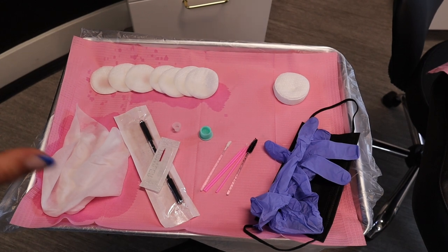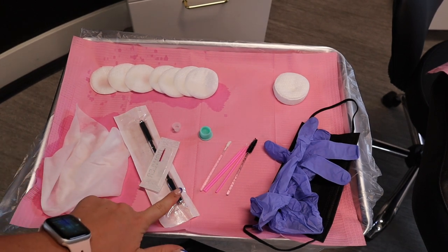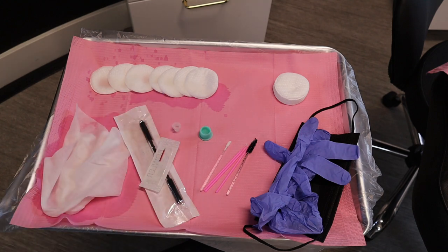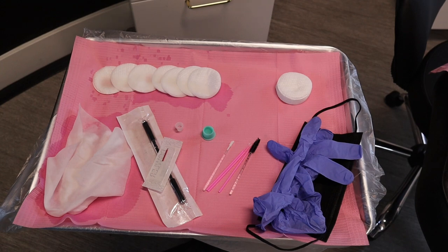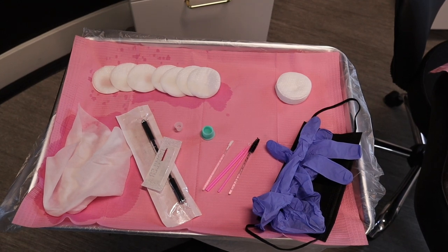When she's done numbing, I will color match her and place my pigment into the silicone cup, throw away the trash from used supplies, keep micro swabs clean on my tray, and only have on there what I really need. Then I'll be good to go and ready to microblade. That is my whole setup process.